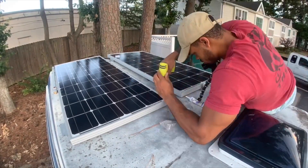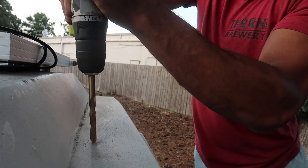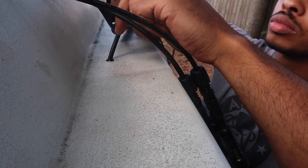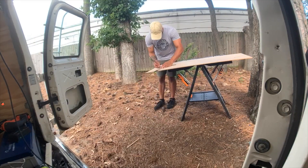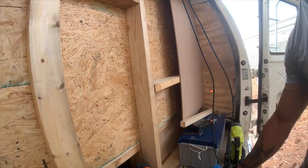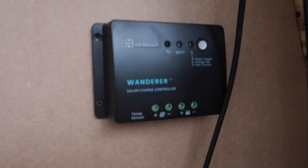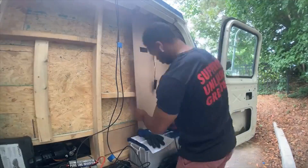Once those panels were connected, I drilled a hole in the roof of the van to feed down the positive and negative wires from the panels to where the battery was going to be mounted. No matter how many solar panels you're using, you should just have two wires coming from your roof — one positive and one negative. I then cut out some wood to use as a back wall and mounted the inverter and solar controller to it. The solar controller was attached to the back wall, and I brought down the positive and negative wires from the solar panel and attached them to the controller. Then I used some more wire to connect the solar controller to the battery itself.